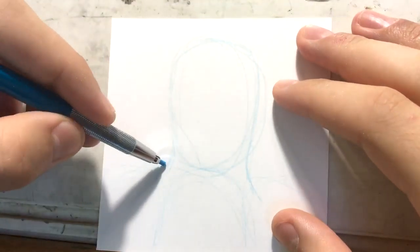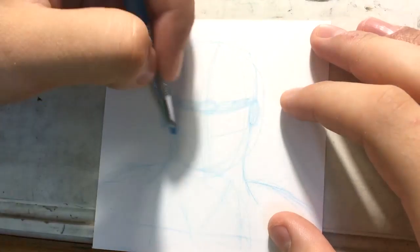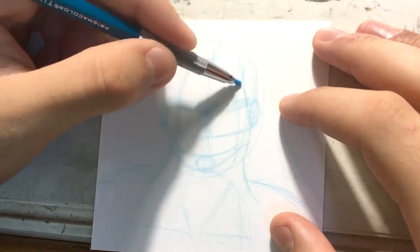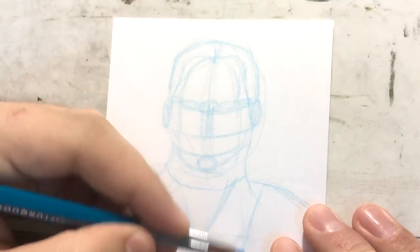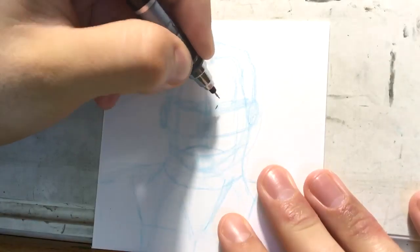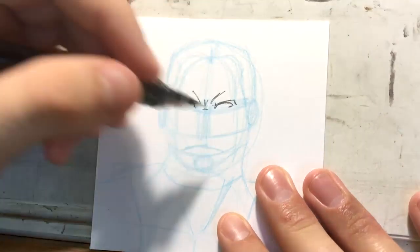Hey guys, welcome to Artist Corner. Today I'm going to be drawing Colossus from the X-Men. I drew this picture for a friend of mine — it was his birthday and Colossus is his favorite superhero. I decided to draw this; it was one of my favorite things about the Deadpool movie.